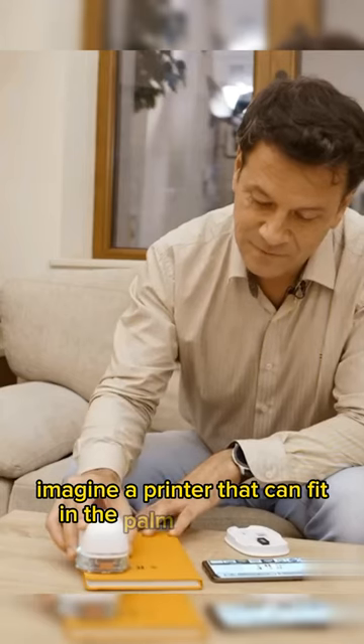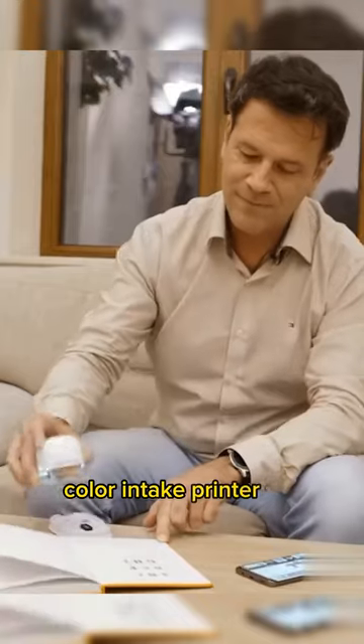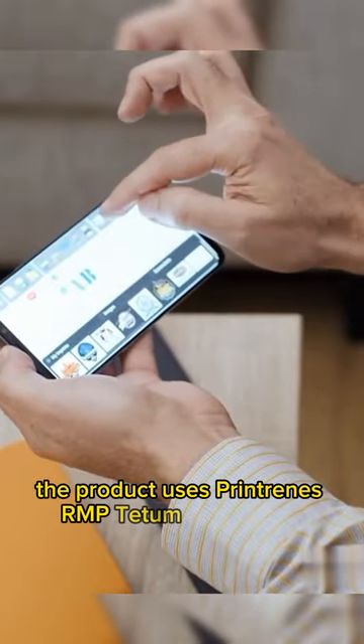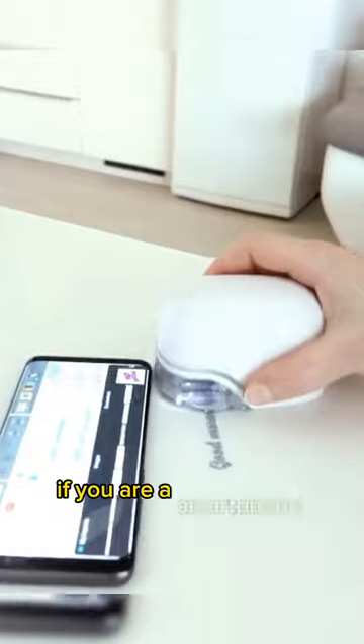Imagine a printer that can fit in the palm of your hand. The Print Brush is a wireless color inkjet printer for smartphones that produces full-color printing at 600 DPI. The product uses Printreen's RMPTDM technology, under development for 20 years. It puts printing at your fingertips if you are a smartphone user.